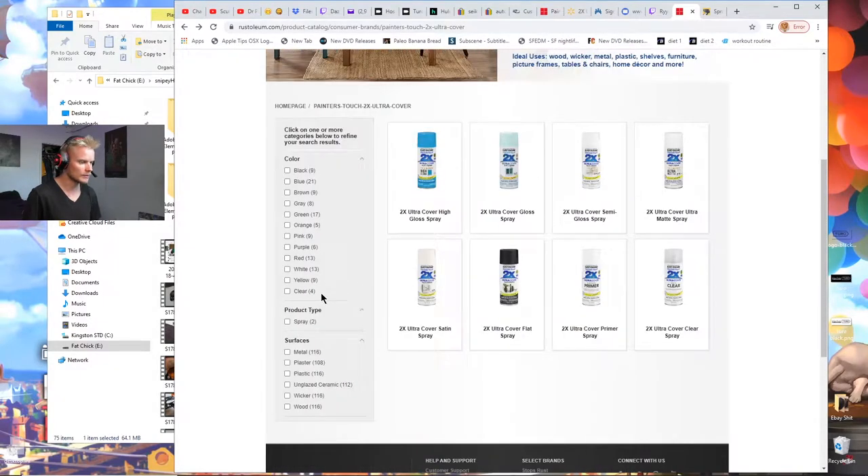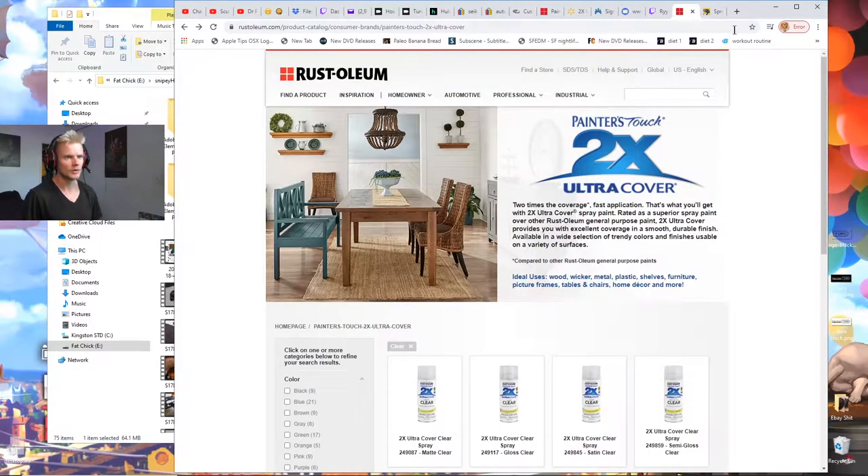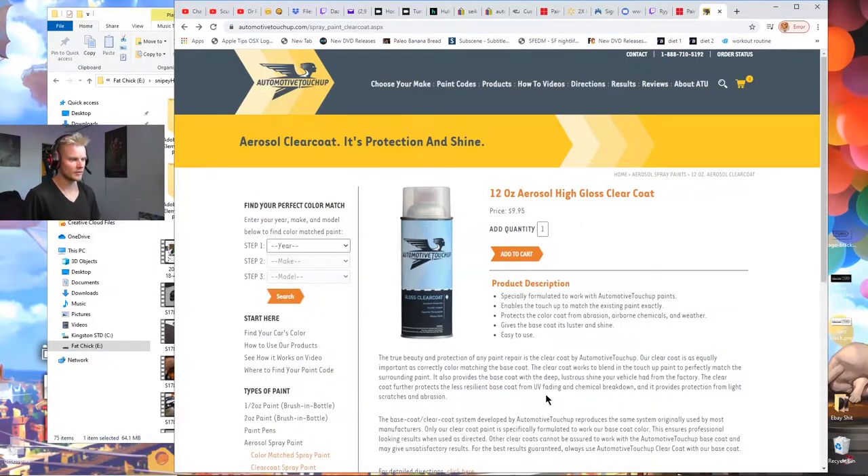What I would not recommend is this brand for the clear coat. I used some today for the first time — I was fixing something on my car — and the paint is terrible. I could not believe how bad it was. It gets drips instantly; it's way too thin. I shook it up really good, the temperature was fine, but this stuff is terrible. It just drips so bad you can't put it on thick at all.